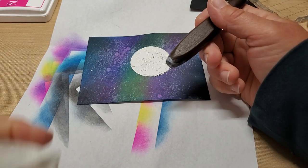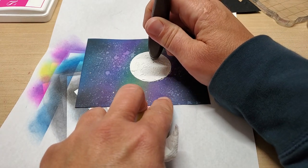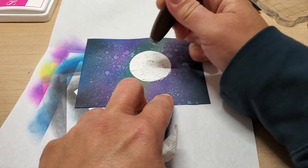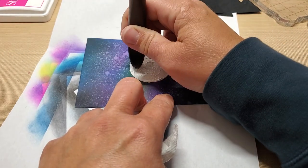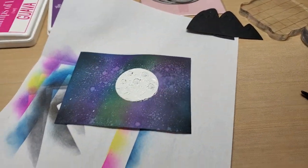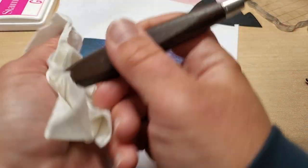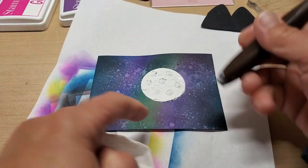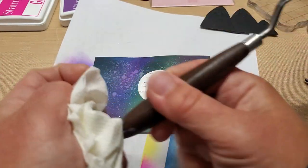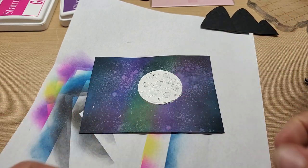I'm going to clean off my palette knife so it doesn't dry. Then I'm going to take the end of my palette knife and just dab little circles for the craters in the moon. When this dries, it'll have little craters like the moon. You can even just use the edge of the knife if you want, because the craters don't need to be perfect circles.